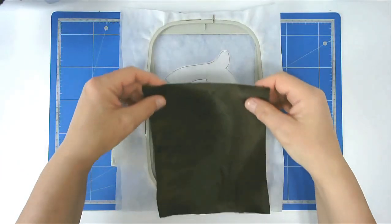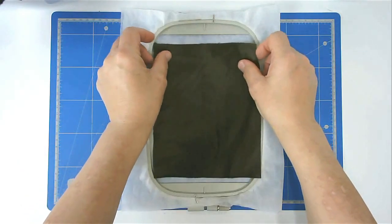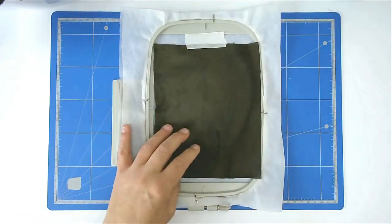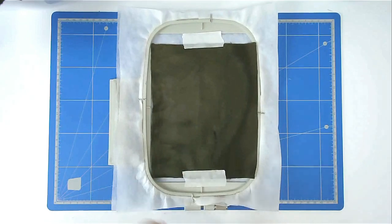Place your body fabric over the batting and then tape it in place. Pop your hoop into your machine and stitch round number three to secure it.